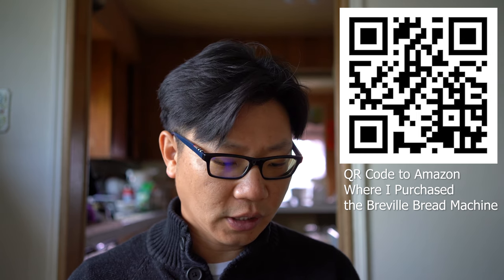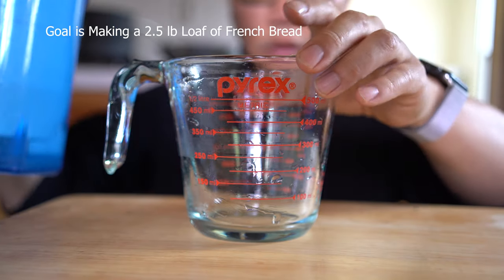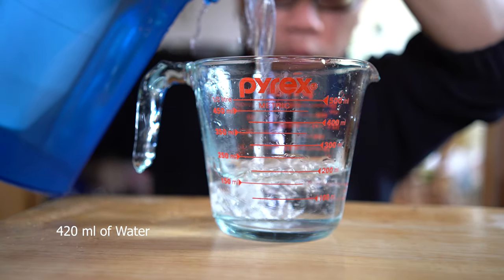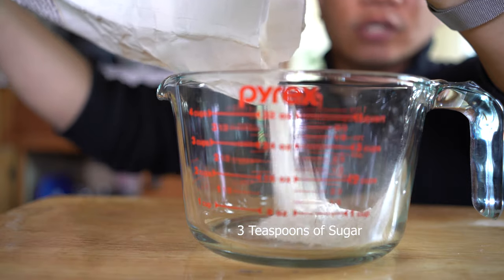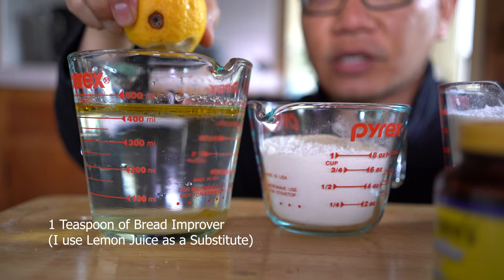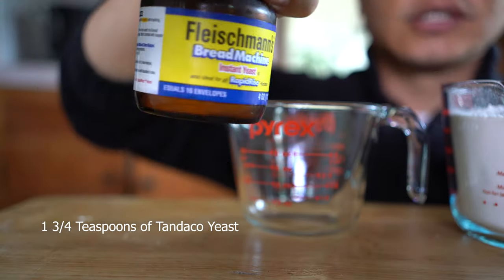First we need to find out exactly what ingredients we need. There's a good basic French bread setting on the menu, and I'm going to make a two-and-a-half pound loaf. I'll need 420 milliliters of water, one tablespoon of oil, two teaspoons of salt, three teaspoons of sugar, five cups of bread flour, one teaspoon of bread improver — which I substitute with lemon juice — and one and three-quarter teaspoons of Tandeko yeast.